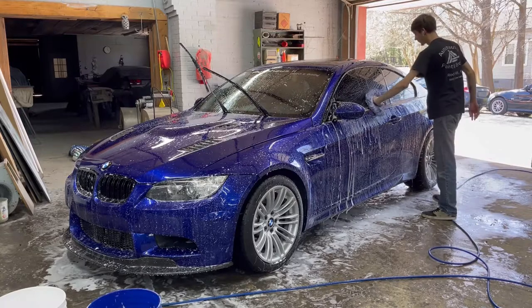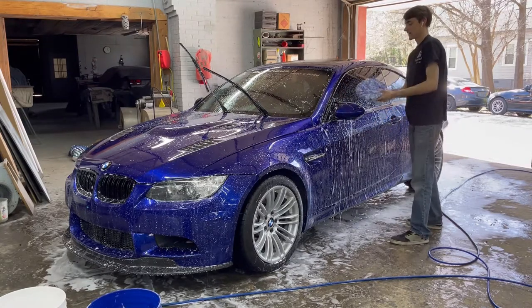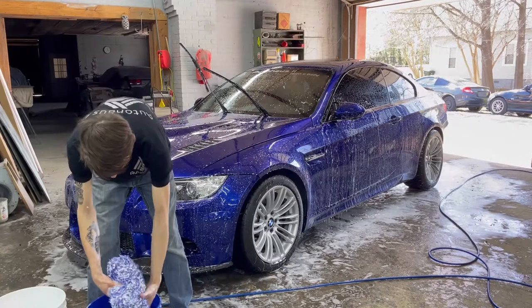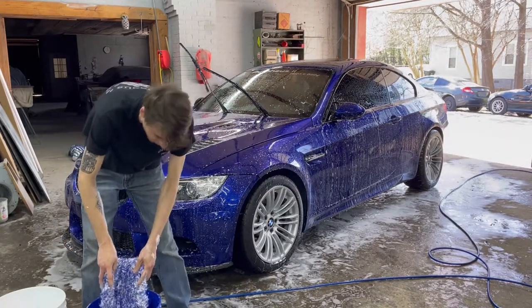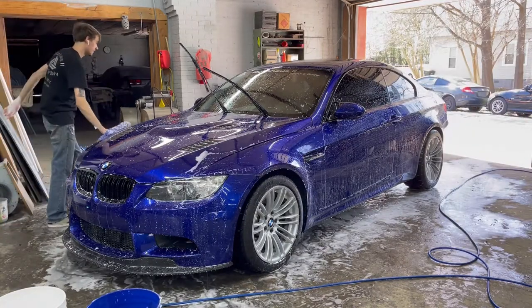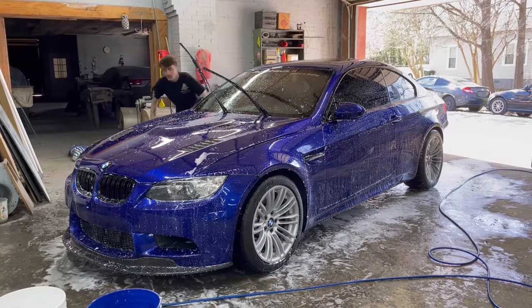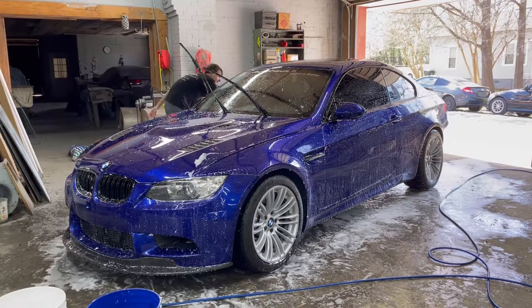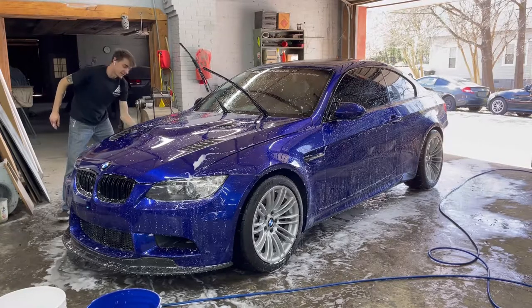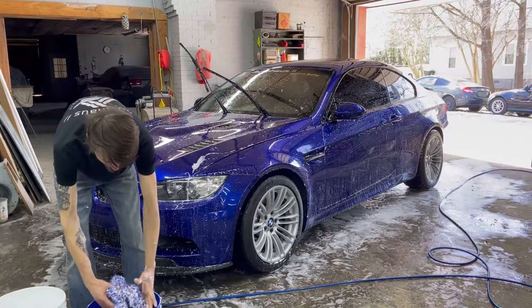It holds a special place in my heart not so much as a car, but as a dream and accomplished goal. Some people might say it's just an N/A M3 - it's not a Ferrari, not a Lamborghini. But this has more sentimental value and accomplishment to me than those cars. I do really want an F430 and I love Ferraris, and a 911 is definitely on my goal list. But I could have bought anything - I'm not doing this for anybody else. I'm doing all this for myself because it's what I love.